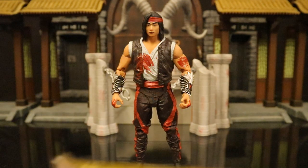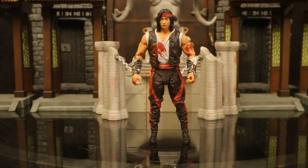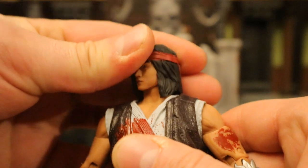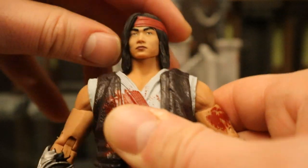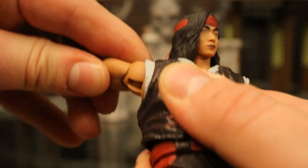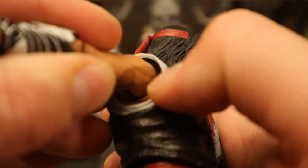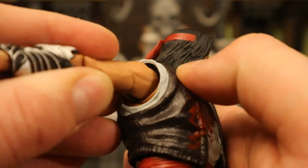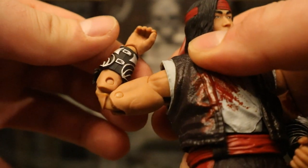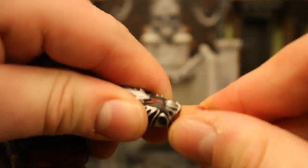Now let's check out his height. From bottom to top he's sitting at about 7.1 inches tall, which translates to about 18 centimeters. Now let's check out his articulation. Starting with his head — it can rotate from side to side, he can look up and down about that much, and can tilt his head from one side to the other, giving him a good amount of personality. Shoulders on a ball joint — he can go out more than 90 degrees, up, down, around. He does have a butterfly joint between his shoulder and chest area, just increasing the range of motion. Bicep cut below that, double jointed elbows below that. His wrist can rotate and is hinged as well.